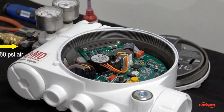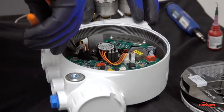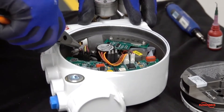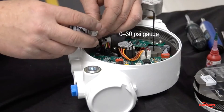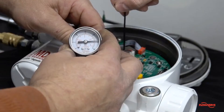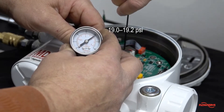Apply 60 psi air to the supply port of the positioner. Next, carefully remove the clear tubing from the driver module with a pair of needle nose pliers. Connect the end of the tubing to a 0 to 30 psi gauge and verify that the pressure is between 19 psi and 19.2 psi.